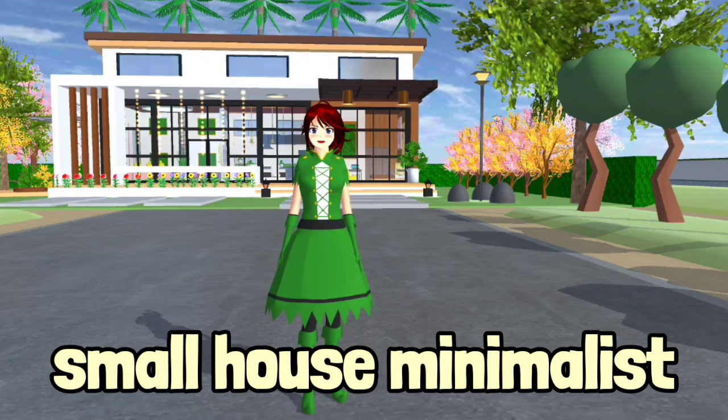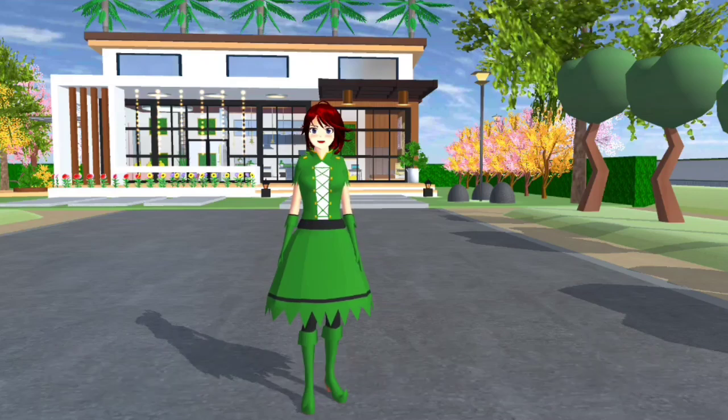Nama pun small, jadi rumah tu kecil. Yang ni bukan dari request, tak ada sesiapa yang request. Tapi Candy sendiri yang buat sebab Candy terjumpa gambar, so Candy tiru.